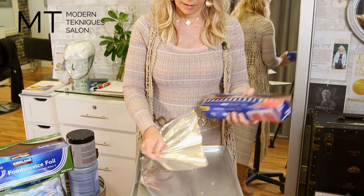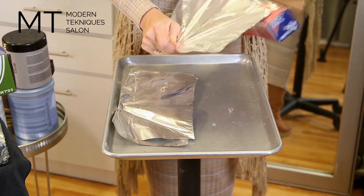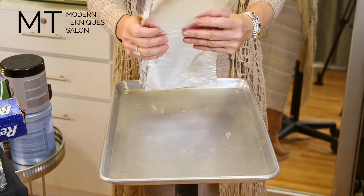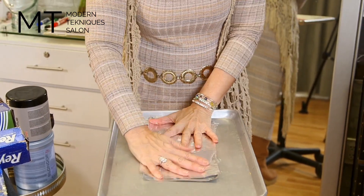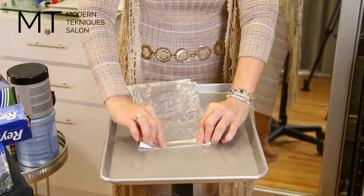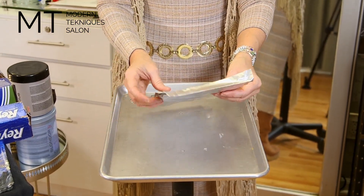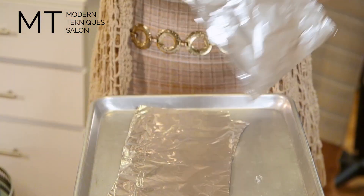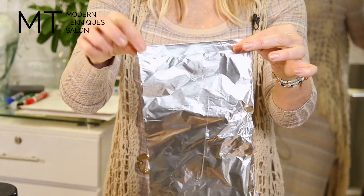You could do a pack of ten and then fold them in half. You want to fold the top part back just to give it a little extra strength — one, two, three. And so it looks like that, okay?